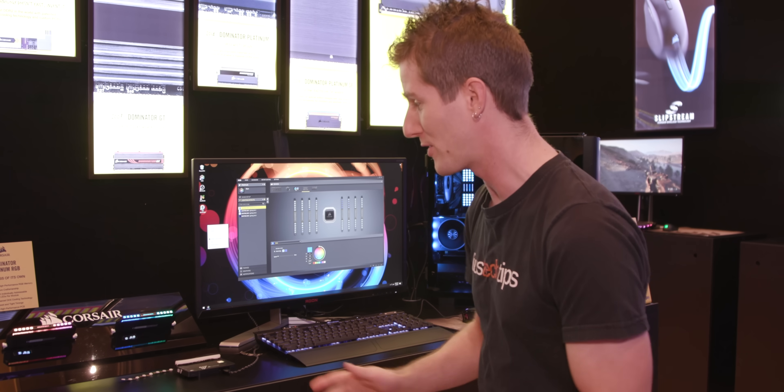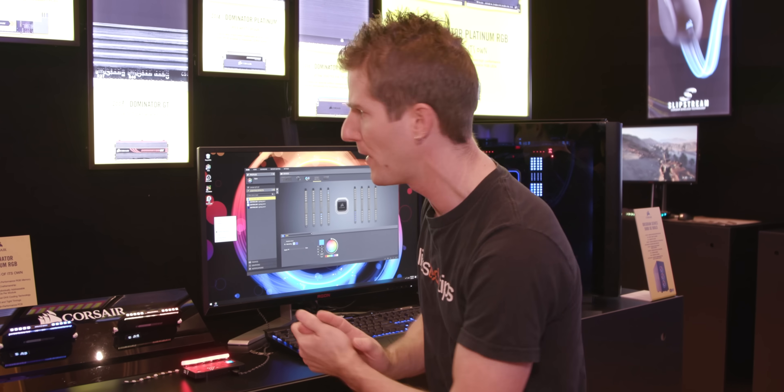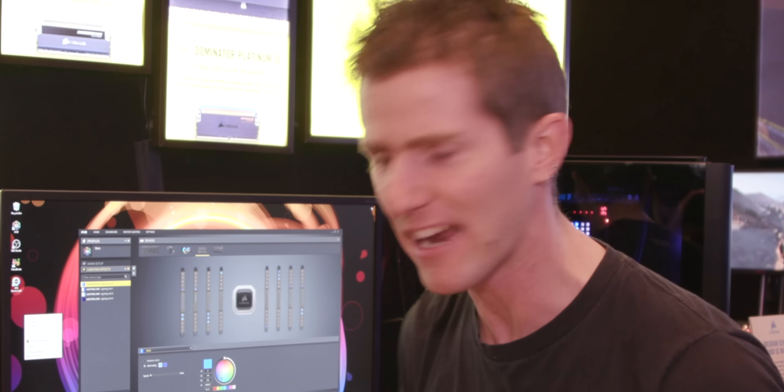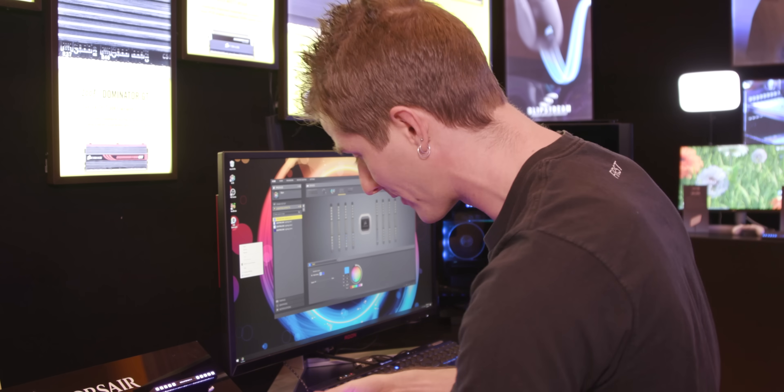So Corsair is no stranger to launching new RGB products at trade shows, but this time it's actually different. This right here is a demo of what Corsair has been working on with a company called Primax, and they're calling it Capellix.